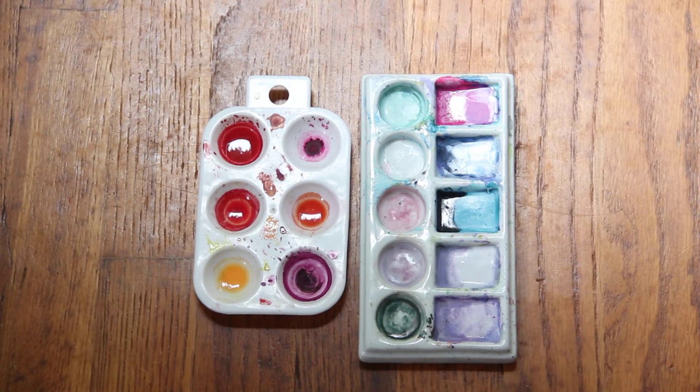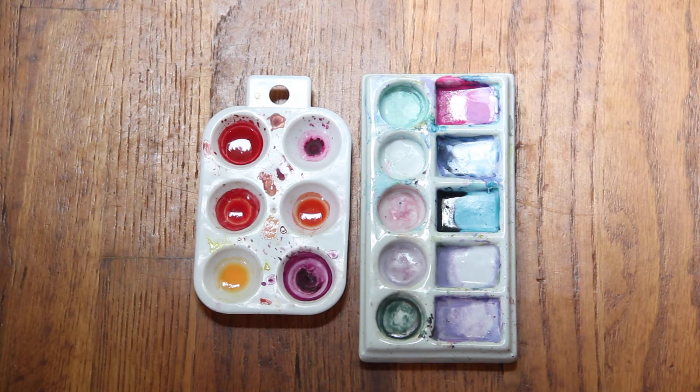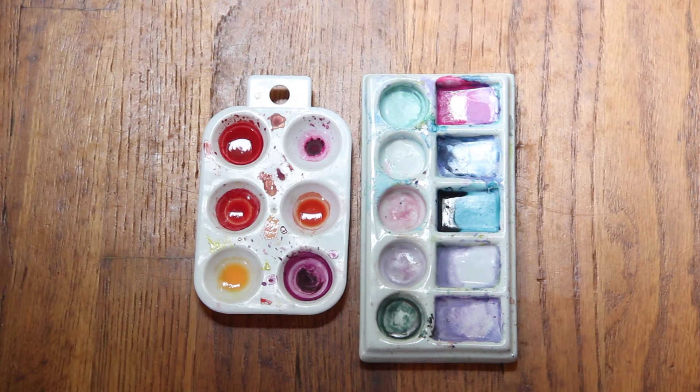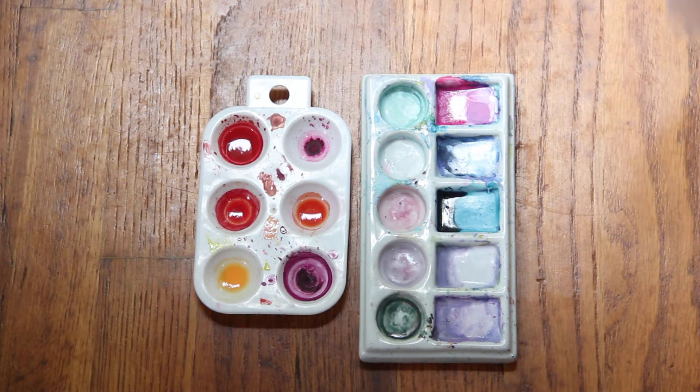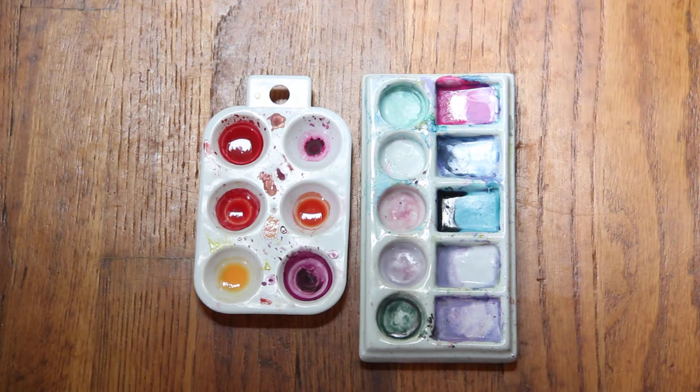Hi, this is Kendra over at Pencil and Pigment. Today I wanted to talk about my favorite watercolor supplies because it's World Watercolor Month. I thought maybe some of this would give you some ideas and share my thought process on some of this — just for fun.